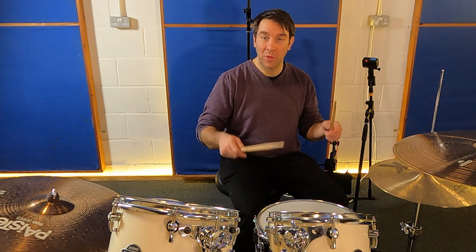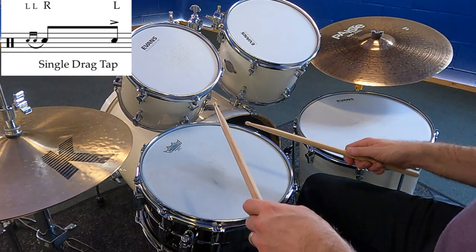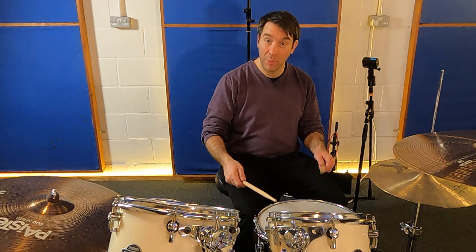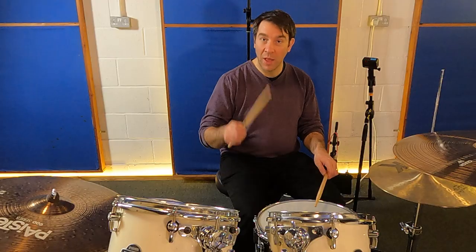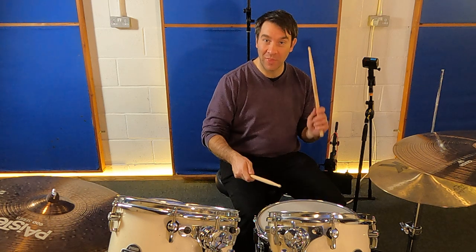I'm going to play this right lead, so it's going to go left, left, right, left. The left, left part is your drag — a bound stroke. Then you've got two main strokes, and we're going to accent both of them: the right and the left.